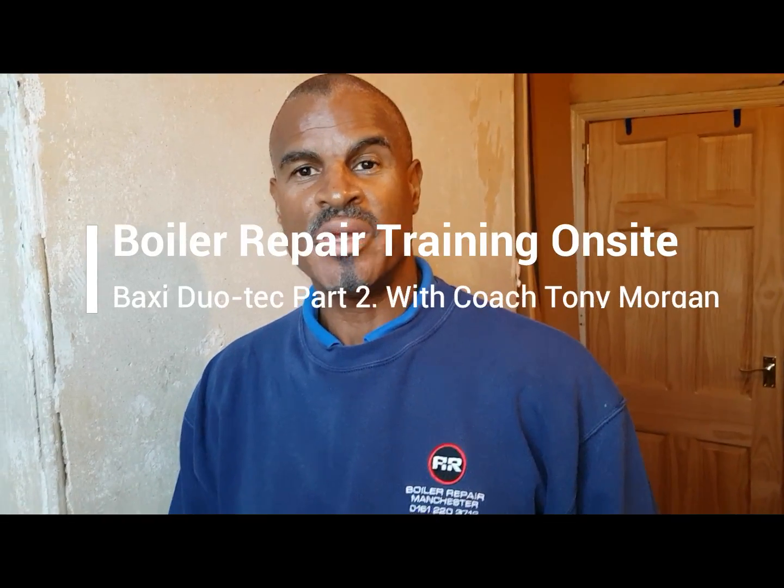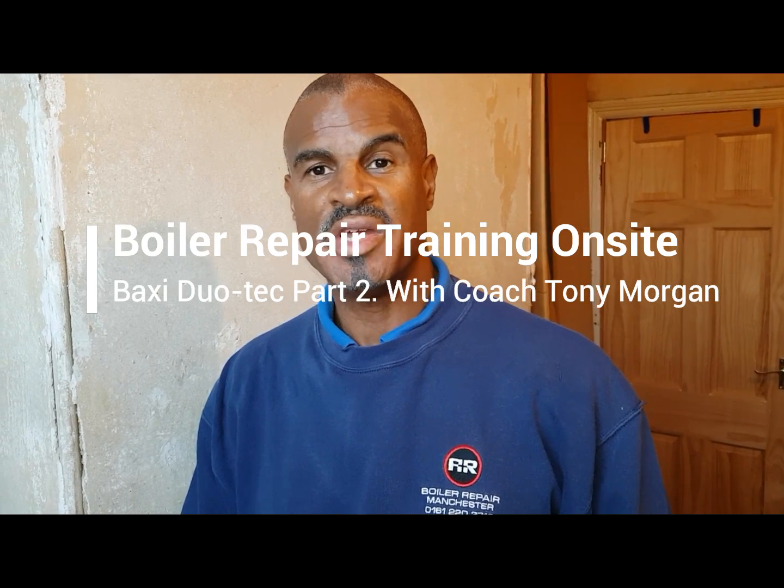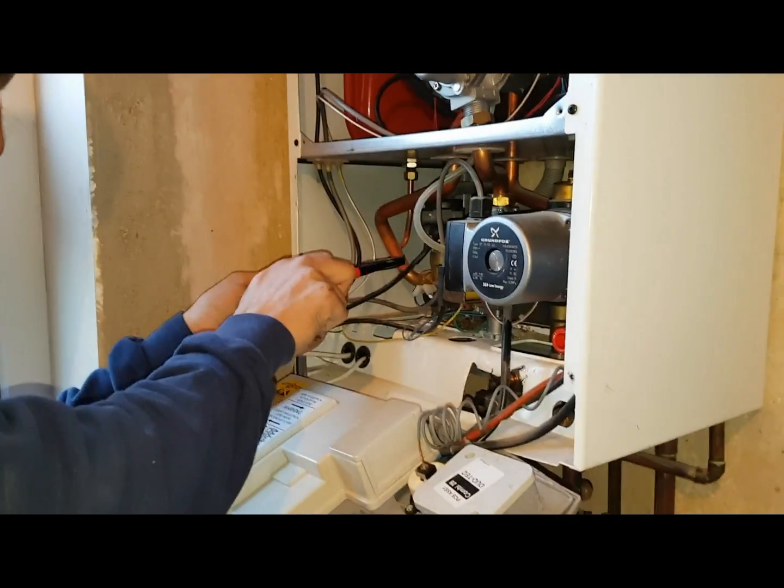Hi, I'm Coach Tony Morgan. We're going to carry on the video we made previously, where we began our body repair reality training. Now we're on site. I'm a coach because I help you develop in two ways: through the psychology, the people skills, and what you need to know that people don't talk about — and then the technical side of what we do out in the real world as an engineer.